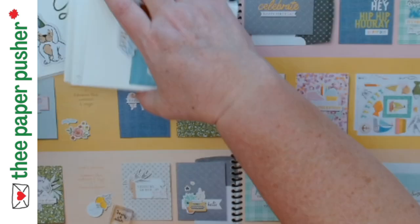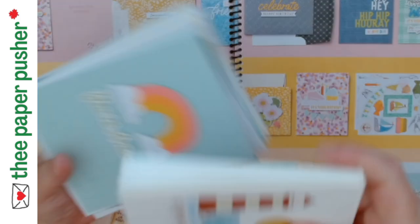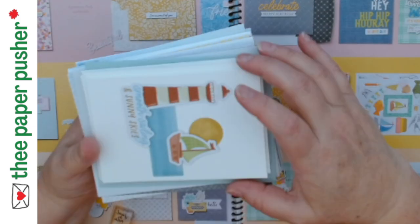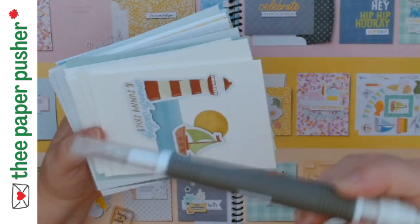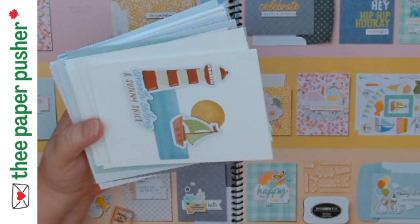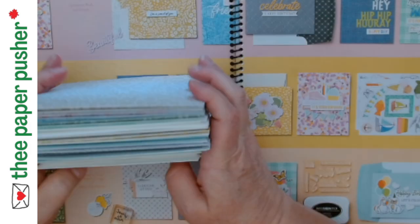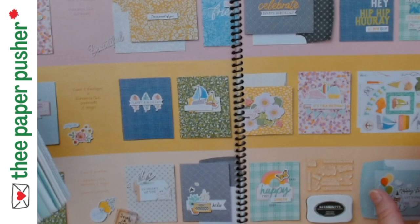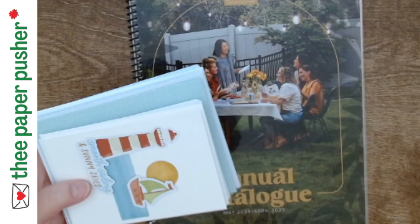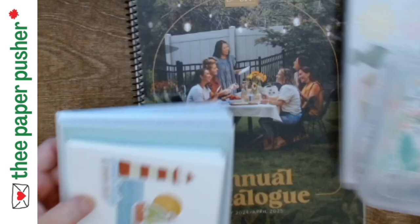The supplies I used were glue dots, dimensionals, and tear and tape. Take some glue and maybe a pokey tool — that Take Your Pick tool — and away you go. This is great to take with you if you're traveling, going to the lake, going on holidays. Mix and Match is a new product in this new annual catalog that just came out in May, and I highly recommend it.